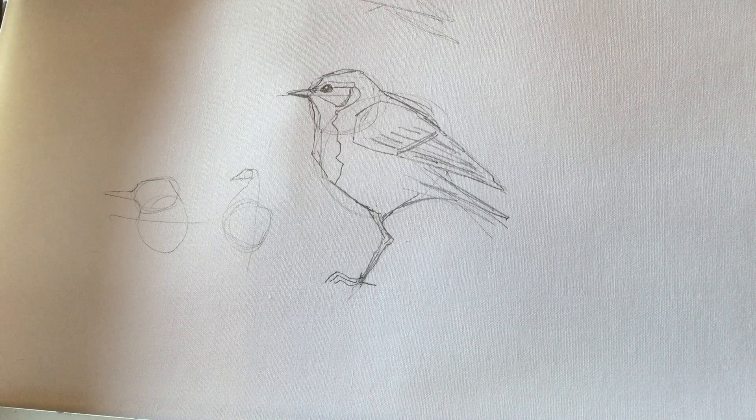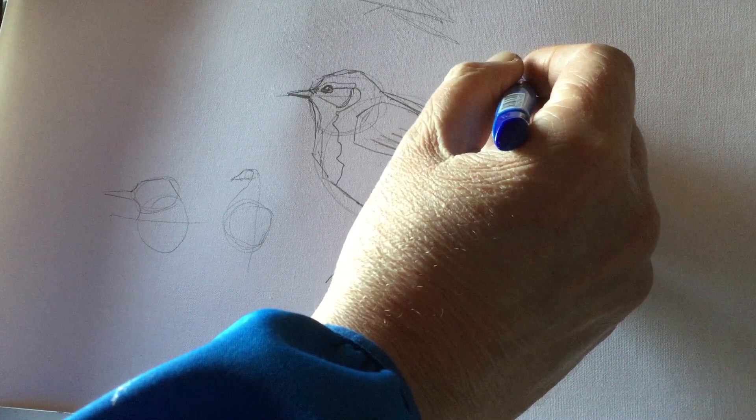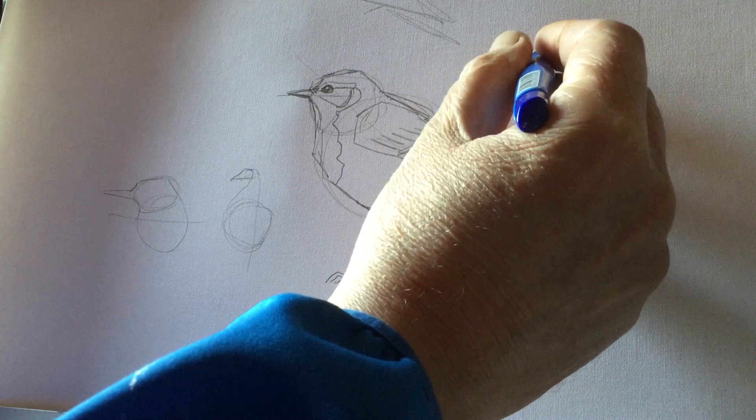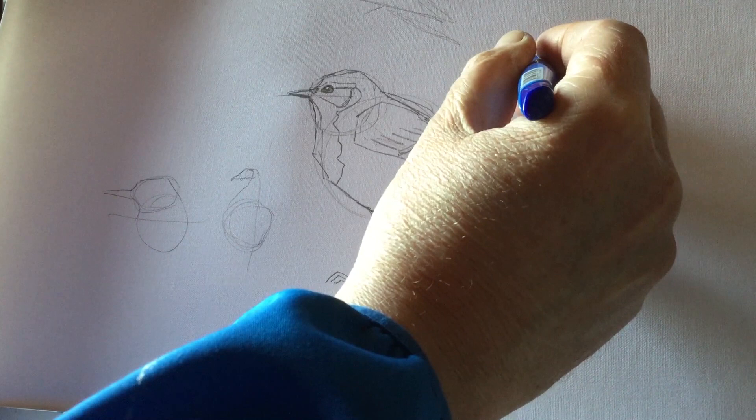So hopefully you'll get the rough idea. But as said, it's a sketch. If I was going to do it again on the lawn, I would change that bill shape — put the head up like that, eye there, little roof on the eye, ear coverts. Yeah, I'm a bit happier with that one.